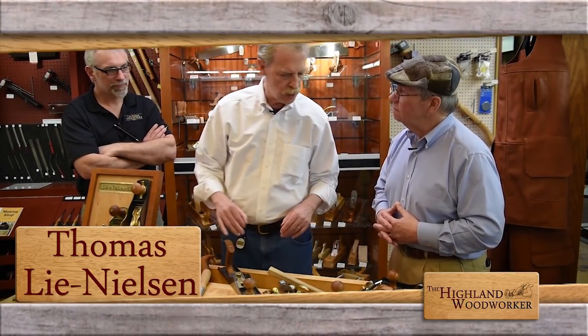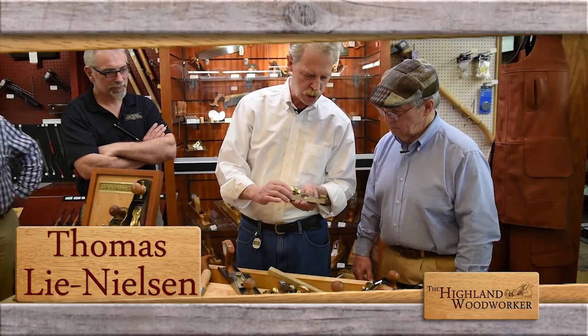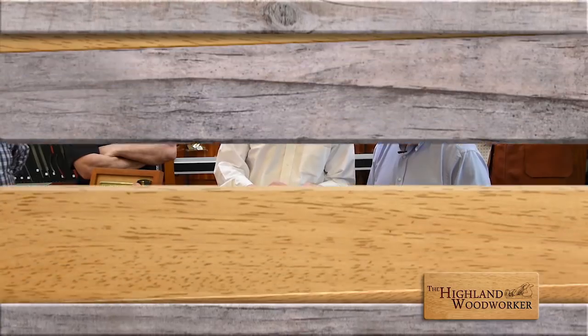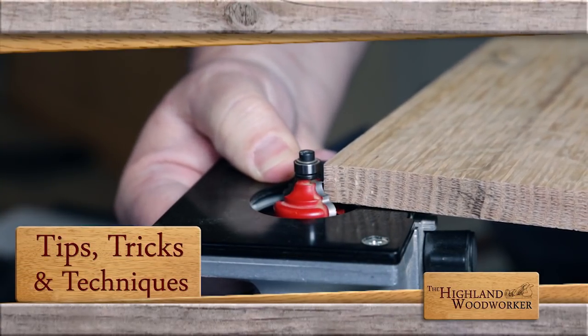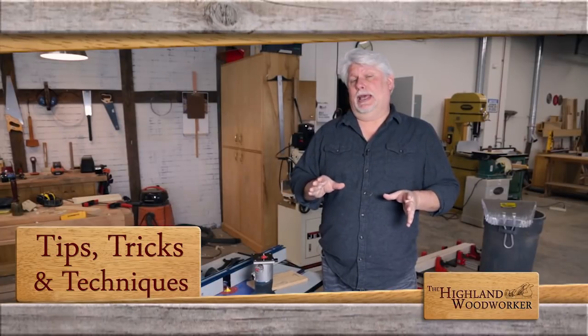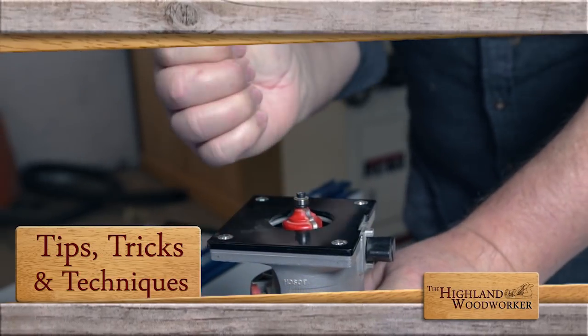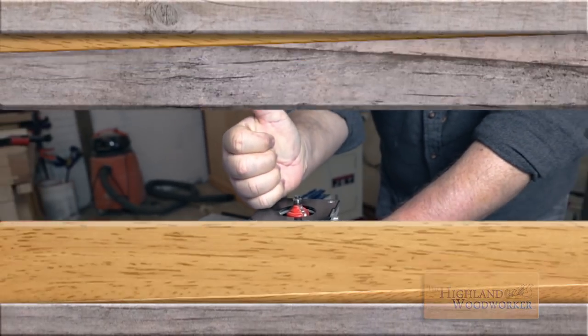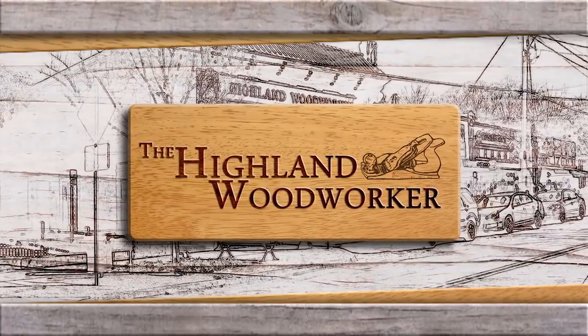A beginning woodworker doesn't need all the tools all at once, but something along the lines of a low-angle block plane is what we use. That is the direction, that is the rotation that's working. So how do we remember that? Plus, Popular Woodworking Magazine's David Teal shows us an easy way to remember router rotation. All of this and more, this time on the Highland Woodworker.